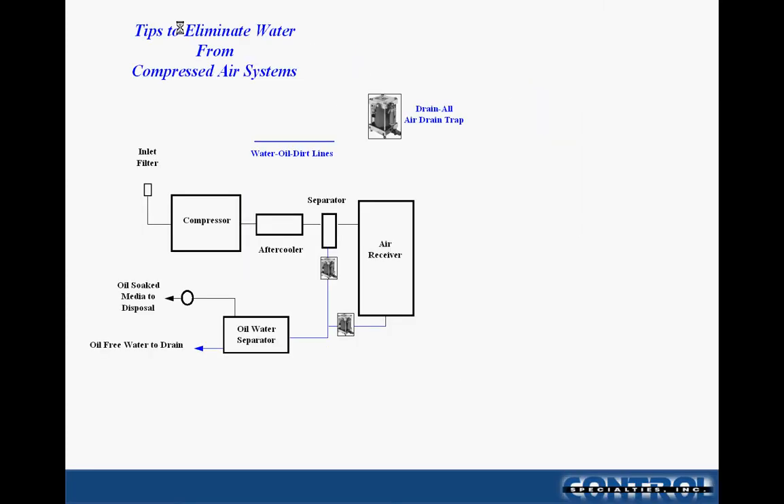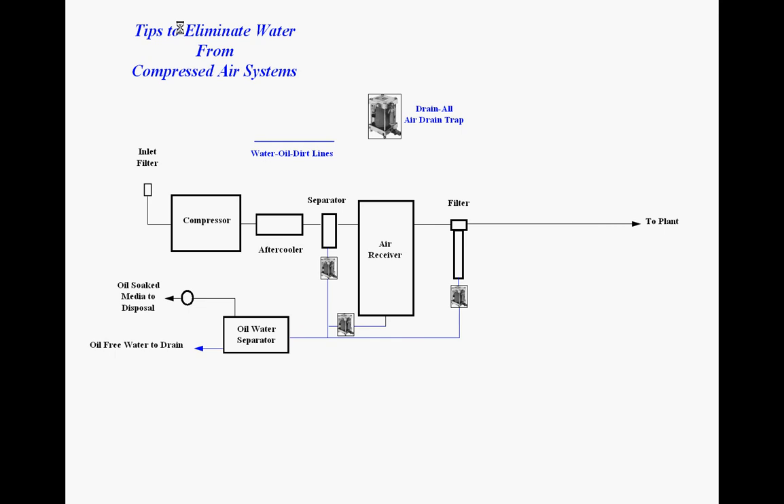If we take a look at a typical compressed air system, starting from the beginning: after going through the after cooler and the separator into an air receiver, there are already two areas where we need to drain accumulated moisture and other materials away from the system. If we're looking at simply running the air to the plant directly from the air receiver, we typically go through a final coalescing filter to eliminate any residual oil and mist, and again we'd include a drain trap at that point.